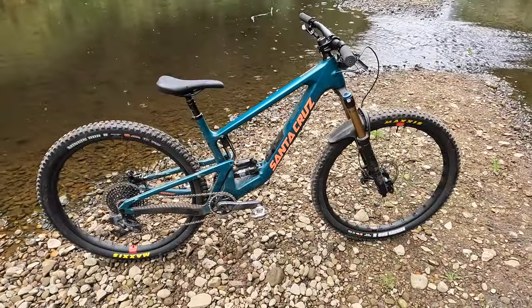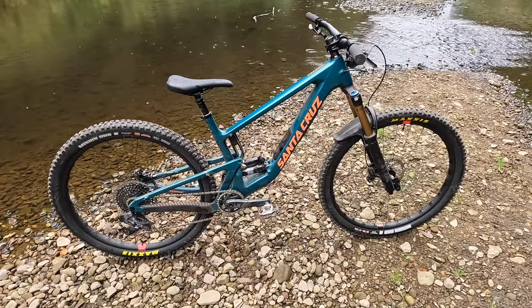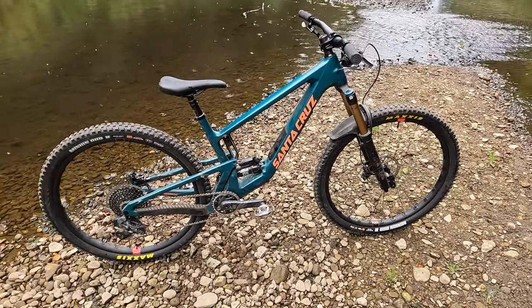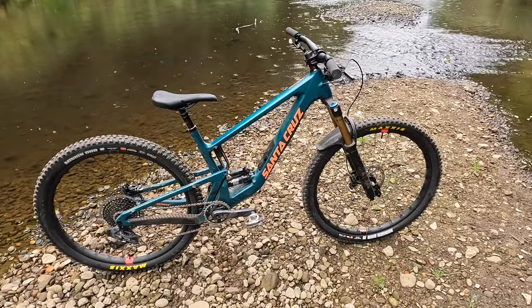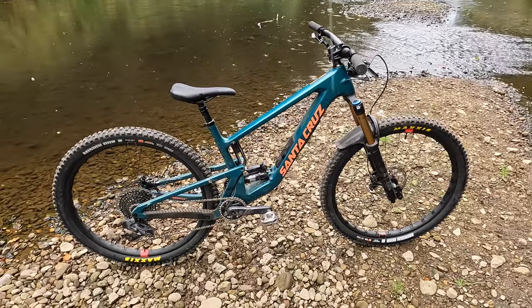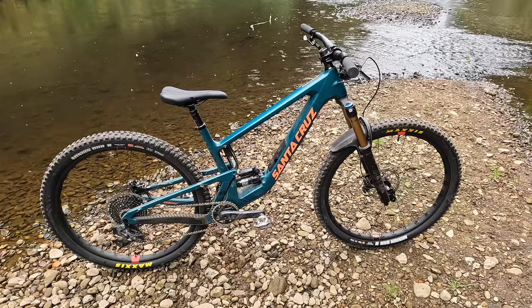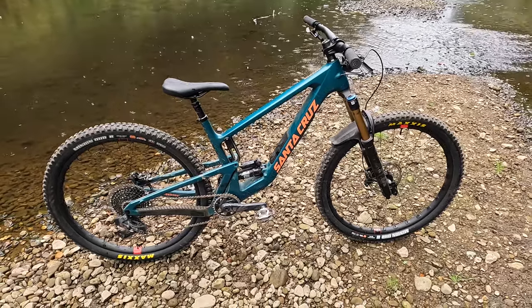So typically after being dry all day it's started raining now. Let's get through the basics really quickly. Version 3 is still 29 at both ends and the suspension travel hasn't changed either — 145mm at the rear and 150mm at the front. This is the top spec carbon CC, so it's the best quality carbon frame. They do a carbon C as well, but this is 200 grams lighter for the same stiffness and strength.